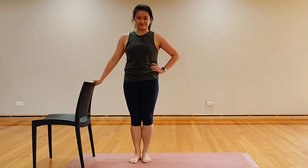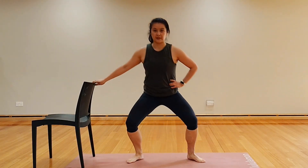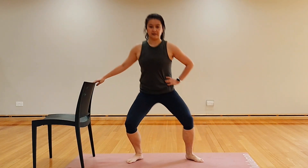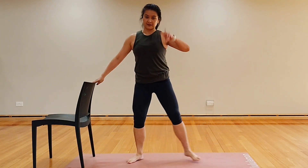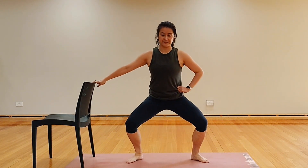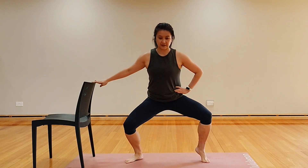Starting now with the chair on the right, right leg in, left leg steps out into your squats or plies, nice and wide, making sure the knees are over the toes. Starting to go a little bit deeper if you can. Two more times, one more, and hold that wide stance, lifting your left heel and starting to go up and down.